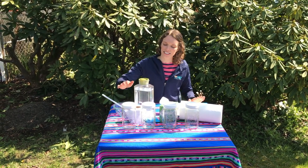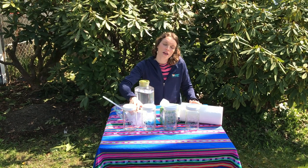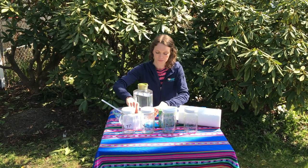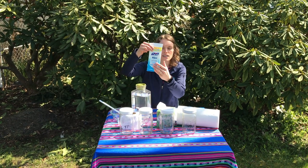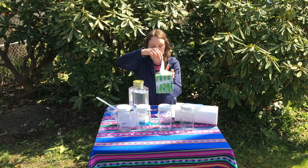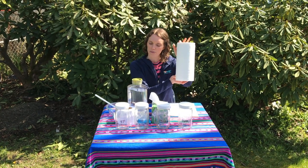For this experiment we're going to be testing some different products that people may or may not flush. First, toilet paper, then we have wipes — whether it says flushable or not, you can use either of them — tissues, and paper towels.